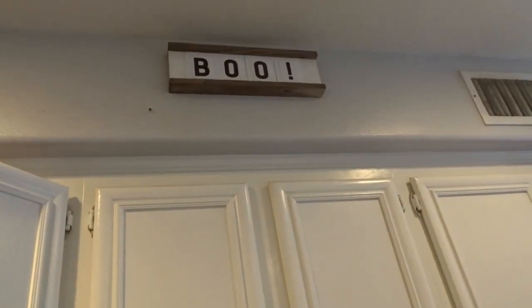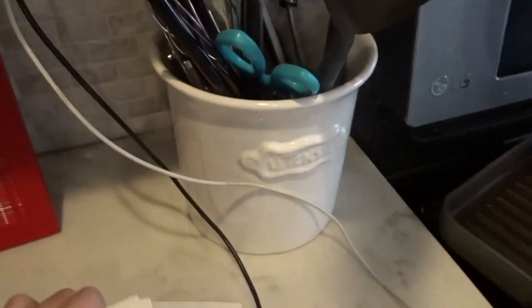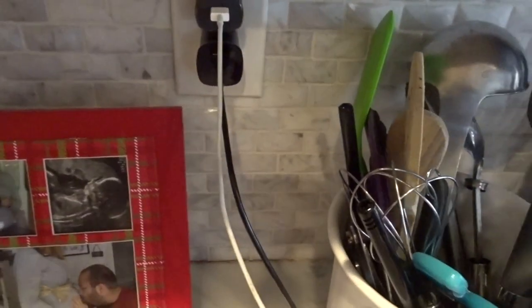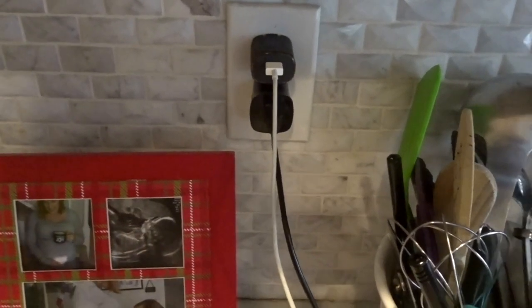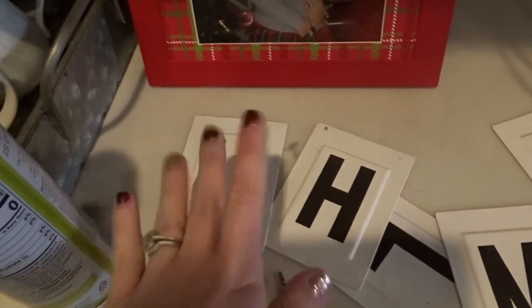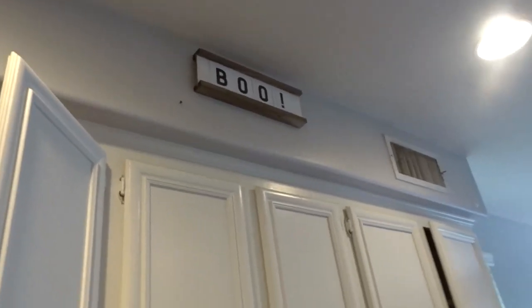Something else I really love about DecoCrated is that the pieces they send you are meant to be used all year long. For example, I have this little signage up here that says 'boo' — but they have different plates so you can use it all year round. For Christmas, I can spell out 'home,' and when Valentine's Day comes around I can use those letters to spell out 'love' — there's an L, a V, an E, and an O. So this is meant to be used all year round.